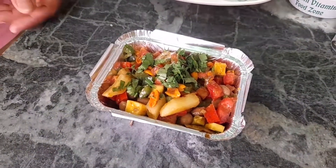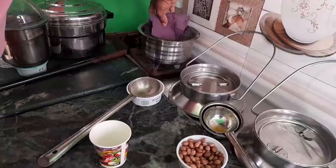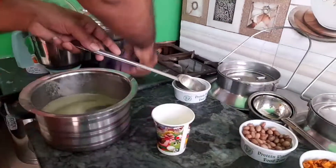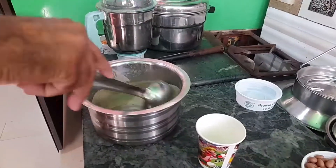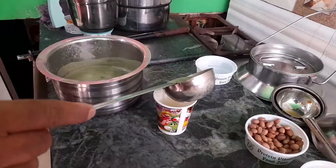Let's put the peanut butter in the pan. That's the apple soup — all the peanuts are ready.